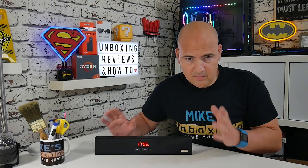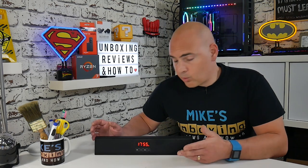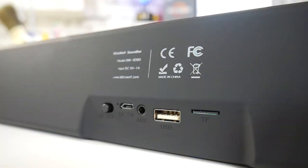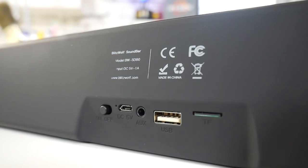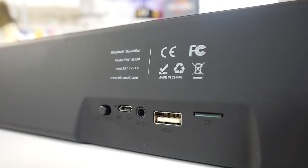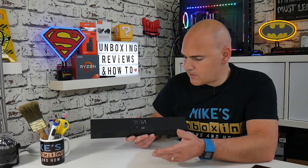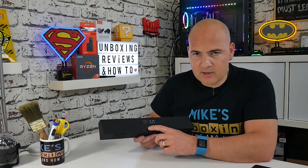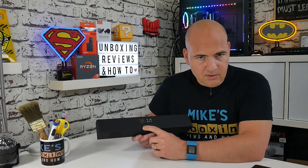It's a Bluetooth speaker — that's the primary thing. It's also got a built-in FM radio. It will also play back from your mobile device via Bluetooth. There is also an option on the back for a trans flash or micro SD card, where you can stick MP3 files and play them back. You can do the same with a traditional USB stick. You've got your traditional 3.5mm auxiliary jack, a DC 5V micro USB charging port, and last but not least, on the end, a physical on/off switch.